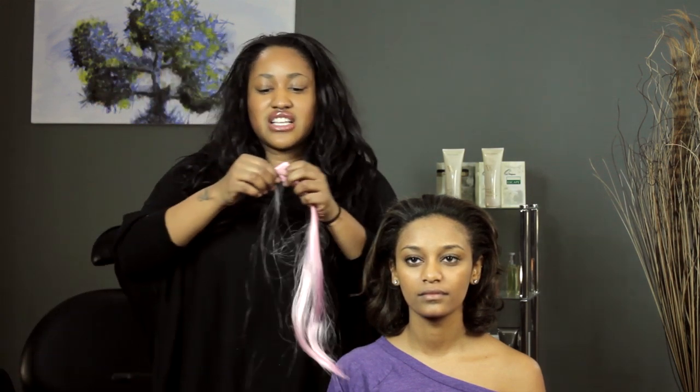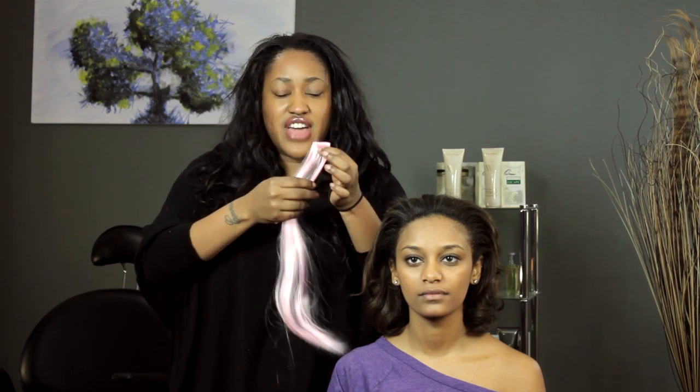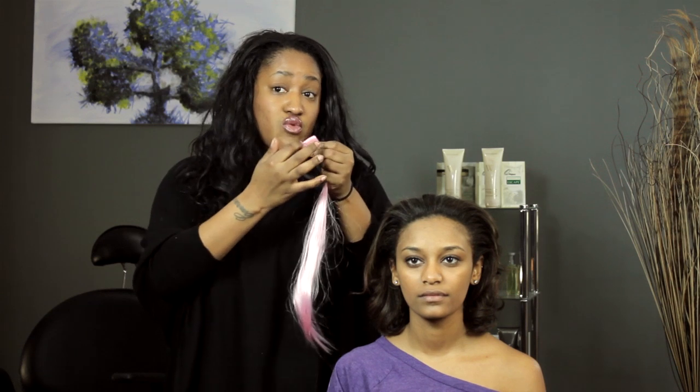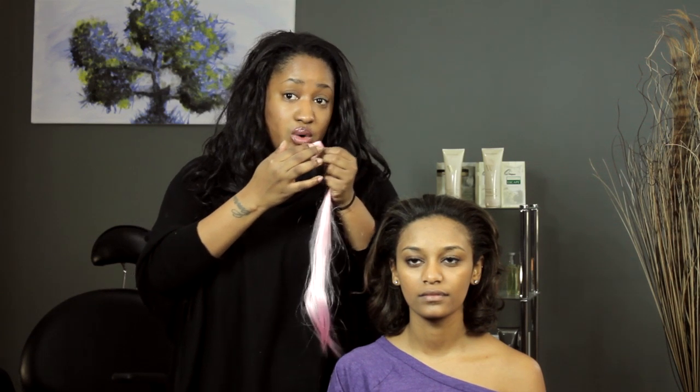Today I'm going to show you how to sew two hair wefts together. A weft is like the top part of a track. The hair is sewn onto a weft, so the weft just refers to this part right at the top where all the sewing is going on.